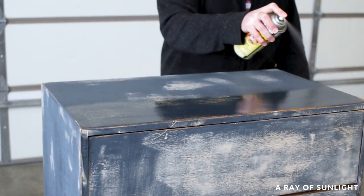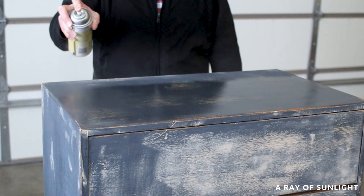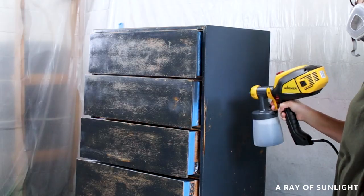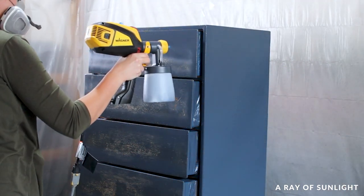Then I had to prime again because bleed-through stains love coming through after filling in wood grain. After priming, I sprayed another two coats of paint on the dresser — and look how much better it looks now.